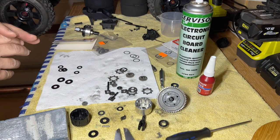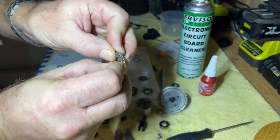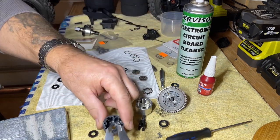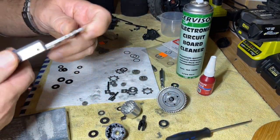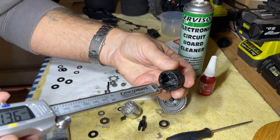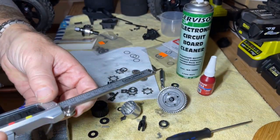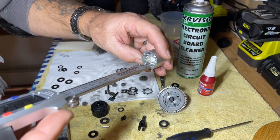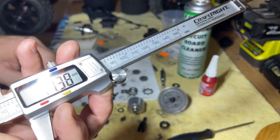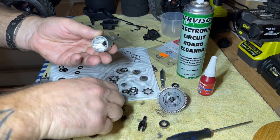I found that the rear diff was just not engaging at all. The sun gears had worn a little bit and the planetaries were just spinning on the top — just not even engaging. So I thought, what's going on here? I had a look at the difference between the standard cups and the Vitavons. The first thing I noticed was the depth is a little bit different — the standard one is 17.04 and the Vitavons are nearly 17.4. So we're talking 0.4 of a millimeter deeper than the standard ones.